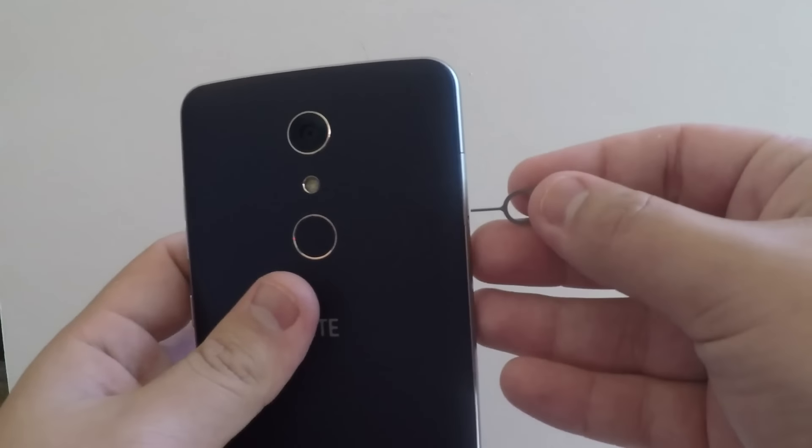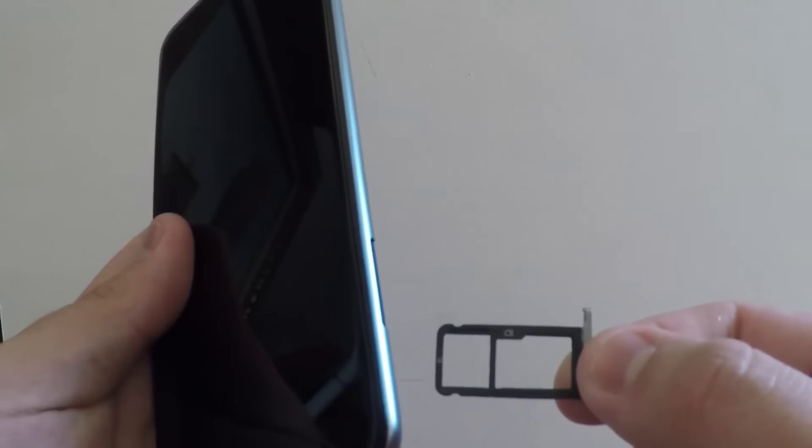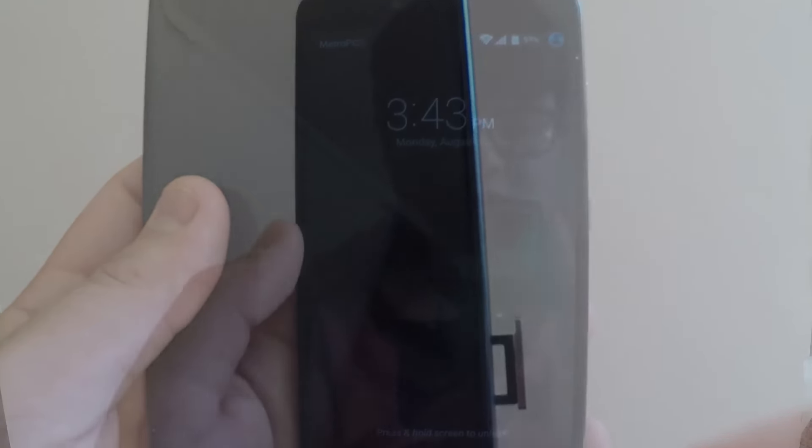The first question I was asked was: does it support dual SIM? I'll go ahead and break this down now and show you guys that it does not support dual SIM. As you can see, it does not support dual SIM. You can also put an SD card in there, but no dual SIM support.